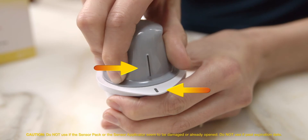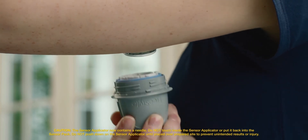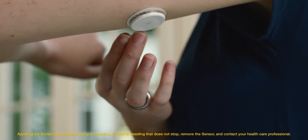Lift the sensor applicator out of the sensor pack. Simply place the sensor applicator over the site you cleaned with the alcohol wipe. Push down firmly until the sensor is in place. Make sure the sensor is secure after application.